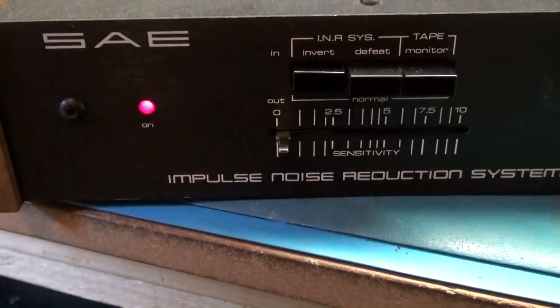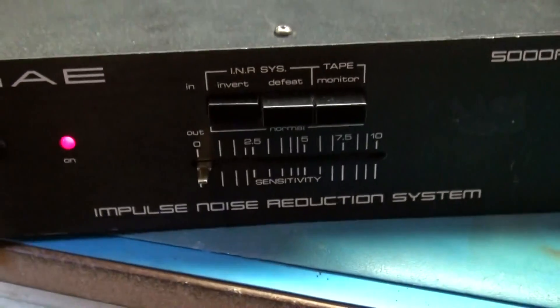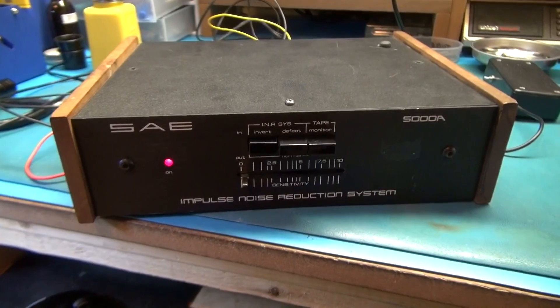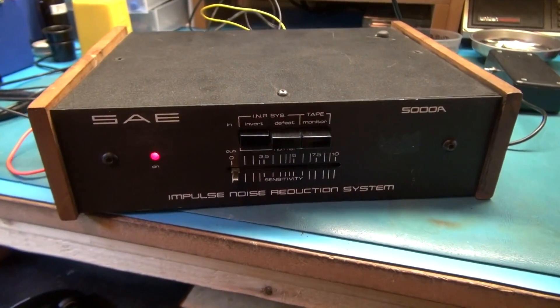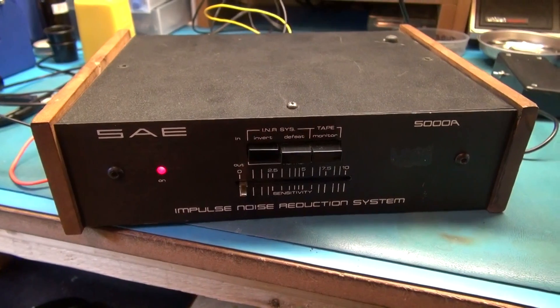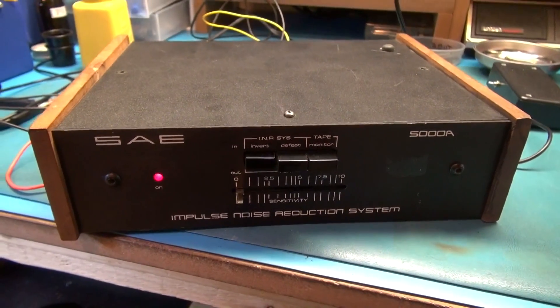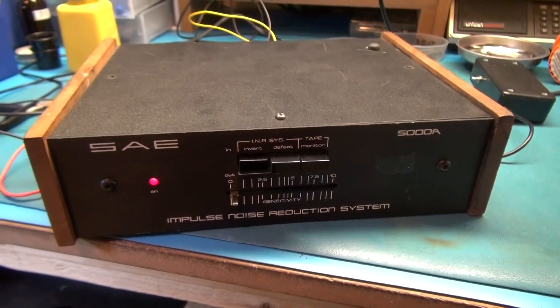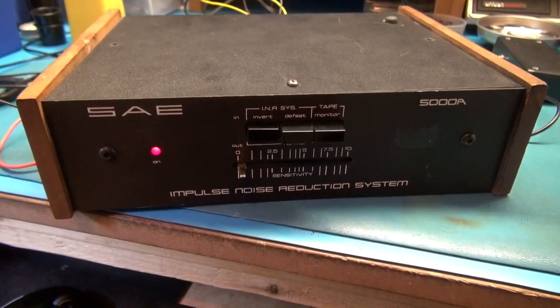Starting it over. So it is indeed working. When I play just the audio in invert mode, I'm basically getting just the pops and clicks — no audio. So it actually seems to work pretty well. I'm happy with this — it seems to be repaired. Obviously I don't have a turntable, so this is the only way I can test it — it's not giving it a truly fair test. But on the bench here, I think it's good enough to prove that it works. Alright, I hope you guys enjoyed this video — we'll see you in the next one.